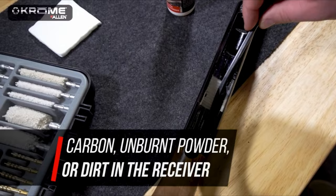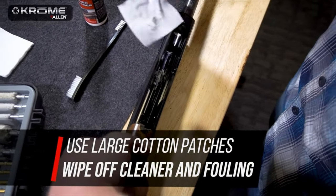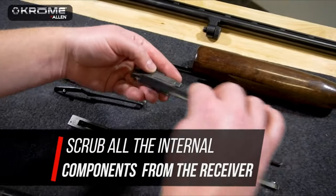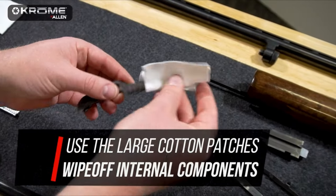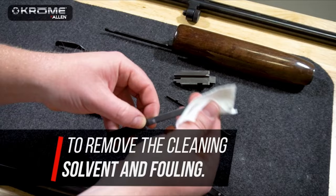The kit's great value and organization make it an excellent starting point, even if it lacks some higher-end features. Overall, the Allen Ultimate Universal Cleaning Kit earns a solid A rating for its affordability, ample components, and potential for personalization, making it a reliable choice for firearm enthusiasts.